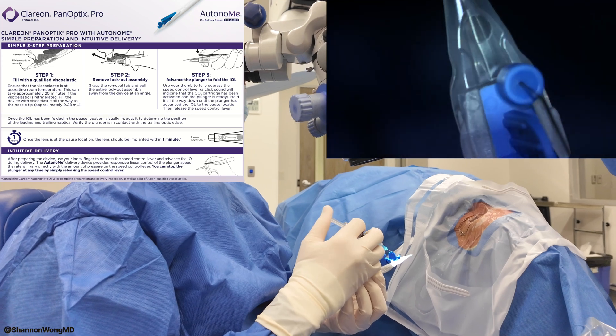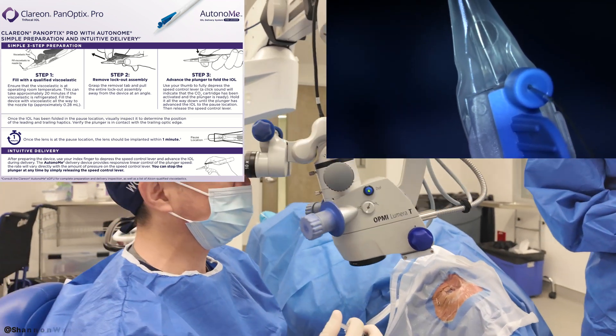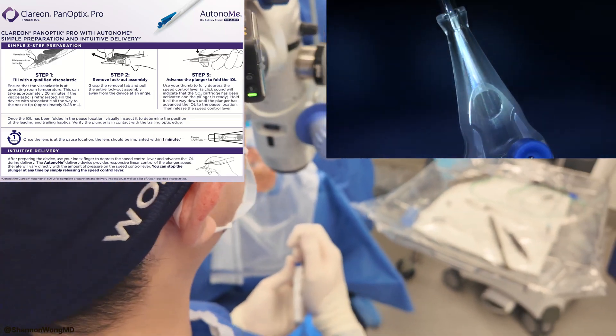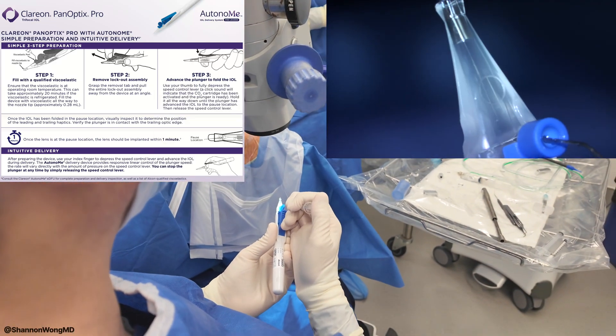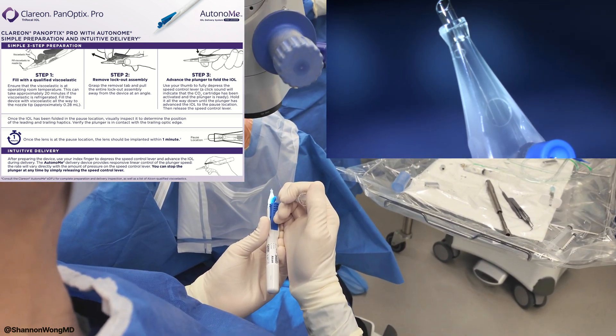We're going to place this viscoelastic into the hole and we'll see it move into the plastic in front. I'll go to about right there.